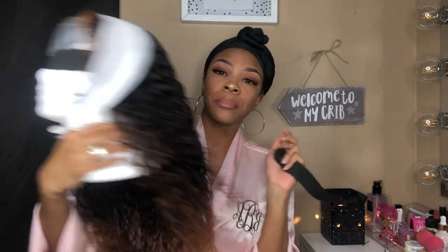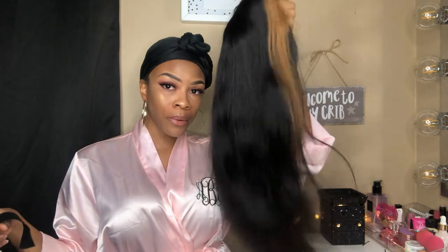The elastic band did come with the wig, but you can get them from any craft store or any beauty supply store. It was a lot longer than this but I cut it to fit the wig. Once you get your elastic band, I like the thicker bands — they feel a little bit more secure. But to each his own. I just measured from ear to ear when I first did this.